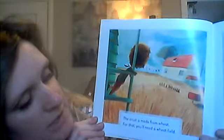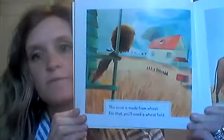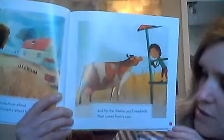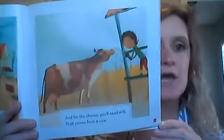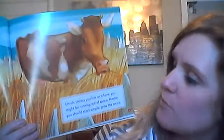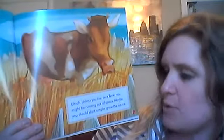The crust is made from wheat. For that, you'll need a wheat field. You guys have a wheat field by you? I don't even think we have any in South Dakota. And for the cheese, you'll need milk — that comes from a cow. Do any of you have a cow? I do not. I used to live by a dairy farm, though. Do you like pepperoni? That's made from pork, which comes from a pig. We have some pigs in South Dakota and cows. Unless you live on a farm, you might be running out of space. Maybe you should start simple.